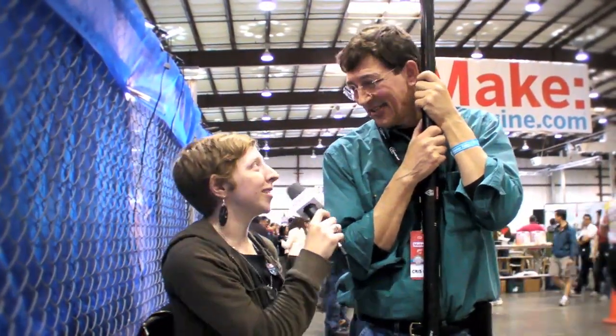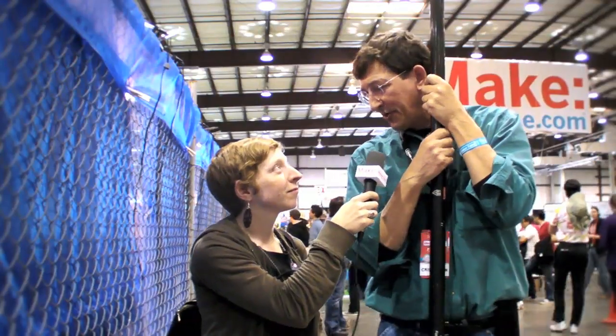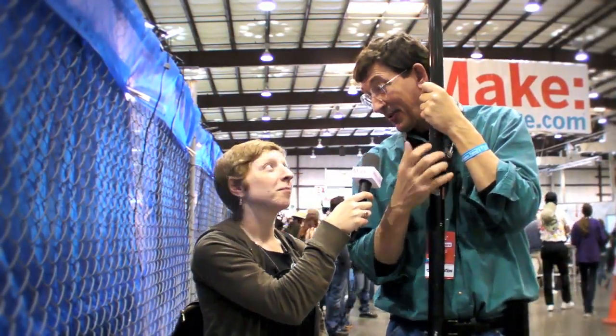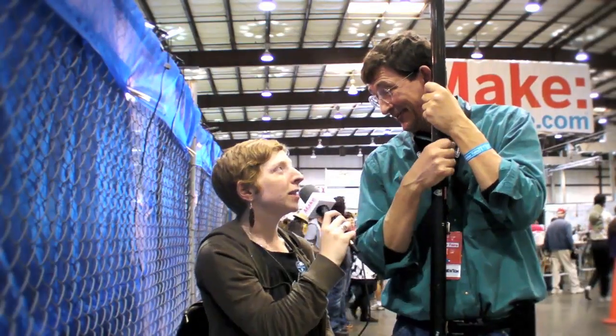Hi, I'm here with Chris and his Pole Aerial Photography Rig. What can you tell me about this, Chris? Well, this is a carp fishing pole from England, ingeniously made for fishing for carp in English canals, but it's the perfect way to get a camera up in the air.